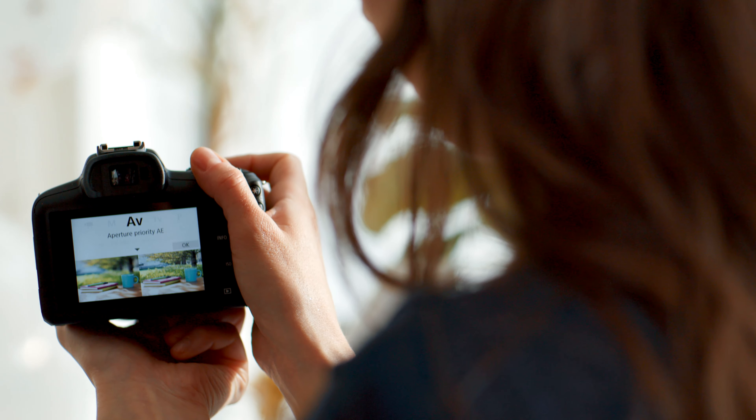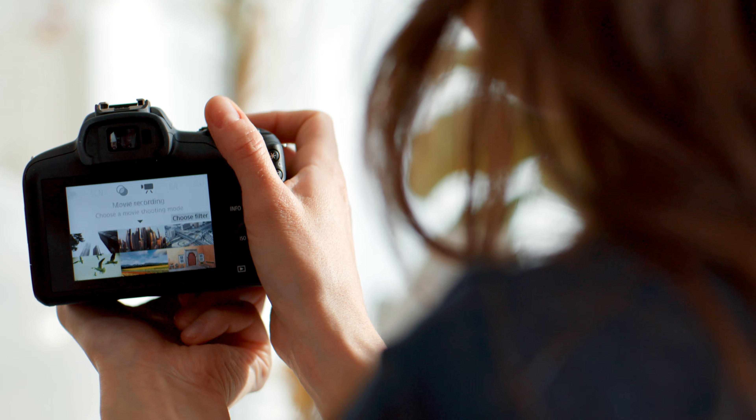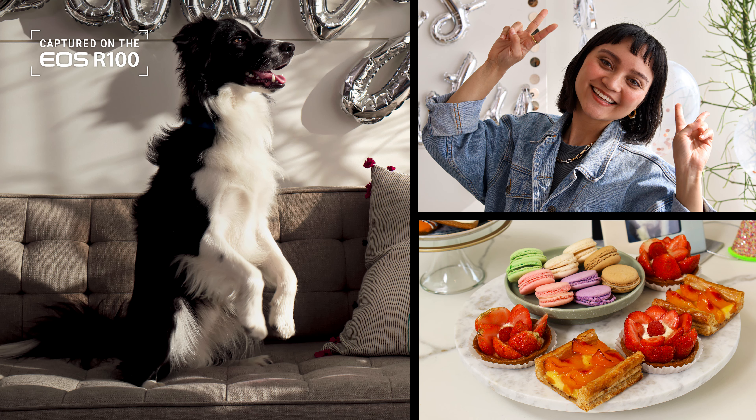The Canon EOS R100 is so easy to use, even if it's your first time picking up a camera. The menu gives you a ton of custom settings to get creative. Or you can use one of the intelligent scene modes and have the camera do the thinking, so you can focus on capturing the moments.